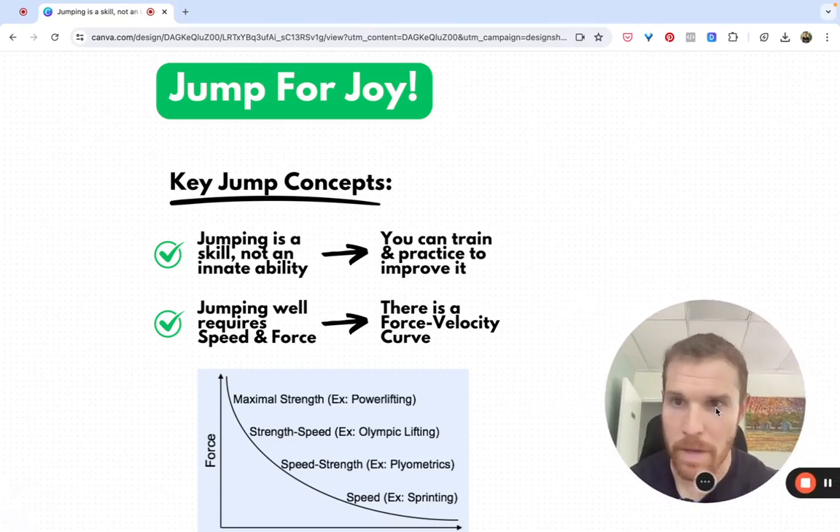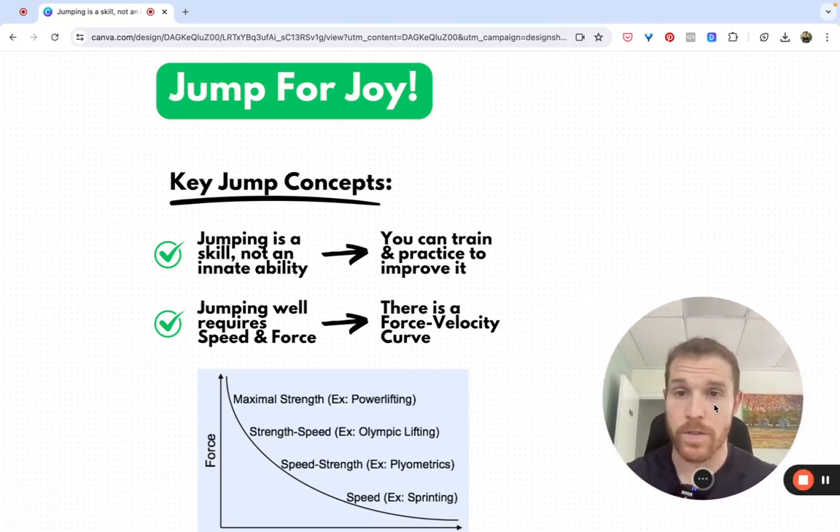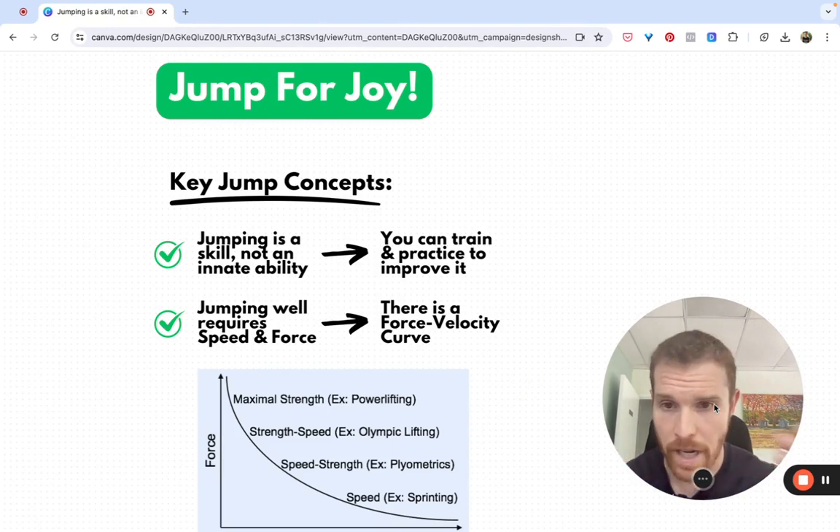Hello, I'm going to talk about one of my favorite things: jumping. Let's go over some key concepts that are going to help us through this course.